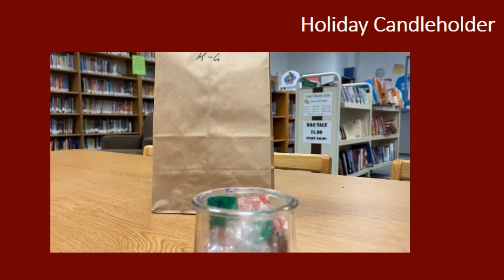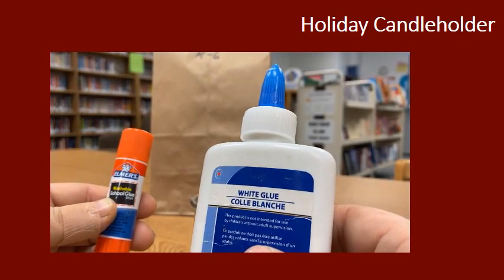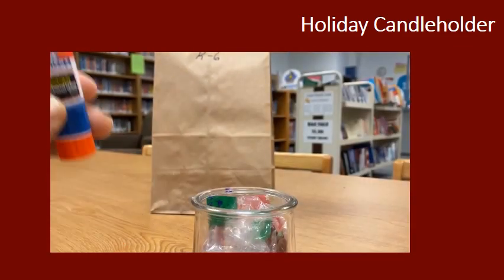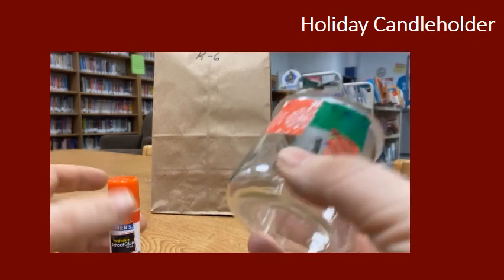The only other thing you're gonna need is a glue stick or some white glue and a little paintbrush. Glue sticks work really well and I find that they're a lot less messy, so if you have a glue stick that's what I'd recommend.